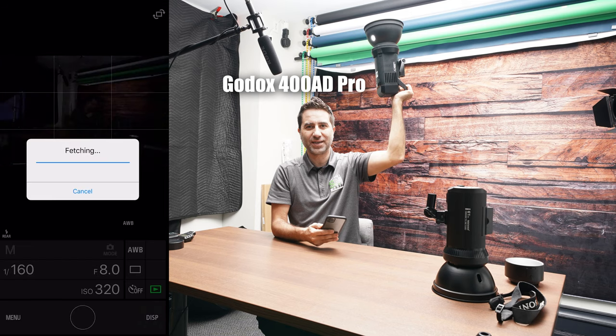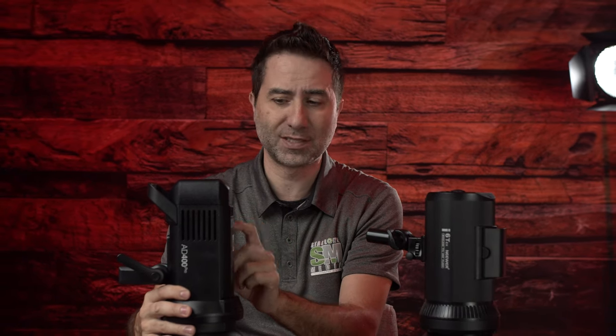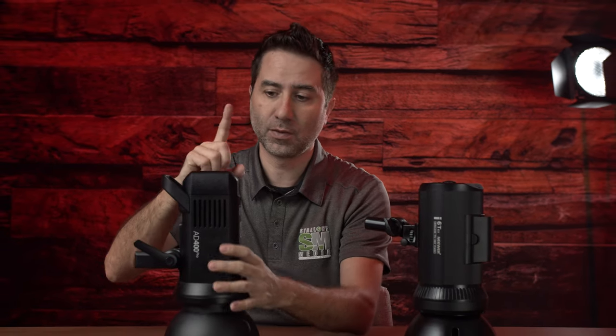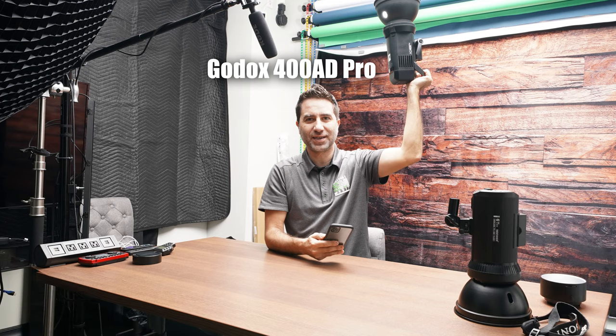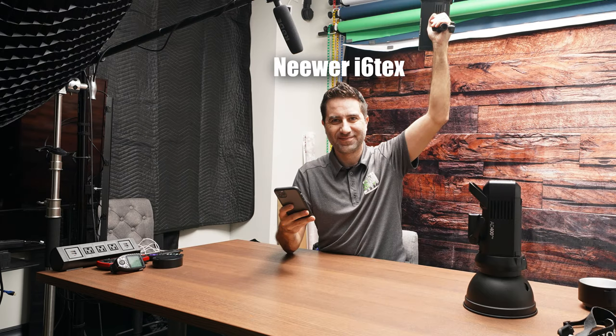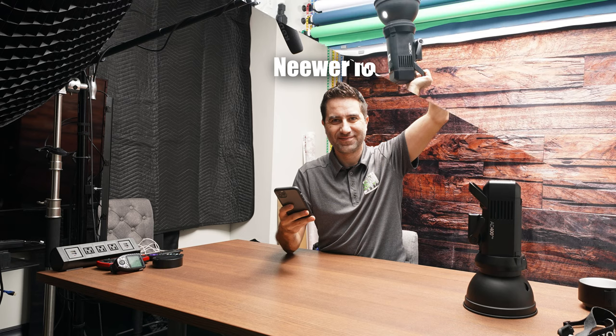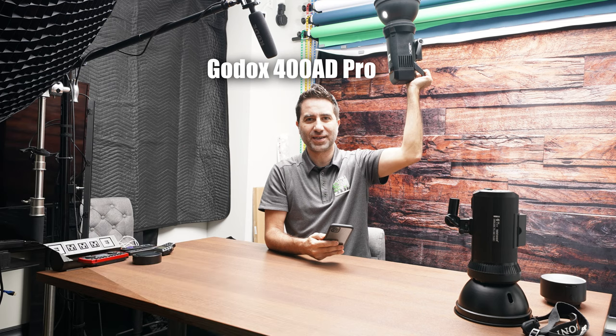The Godox AD400 is $650, and this Newer is $400 — so there's a $250 price difference. When talking about build quality, the Godox is a little more plasticky than the Newer, which has more of an aluminum casing. But what I like about the Godox is I can put it on its back end and let it just sit there. That's something I wish Newer had done — they could have put the controls on the side or top. Those are just pet peeves from being used to my workflow.